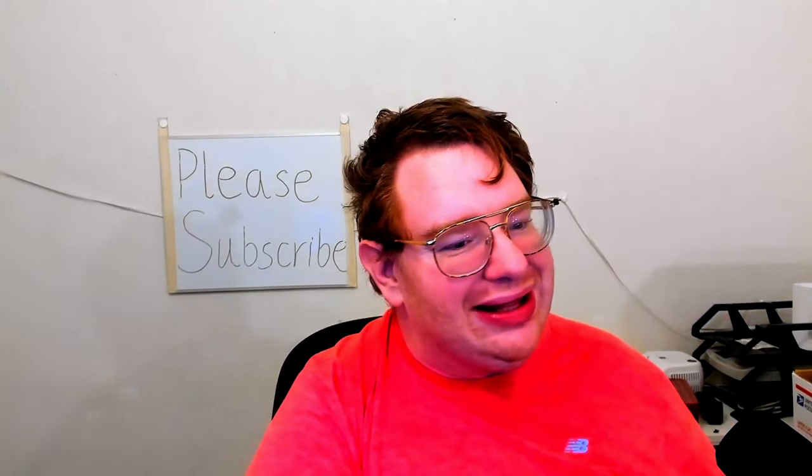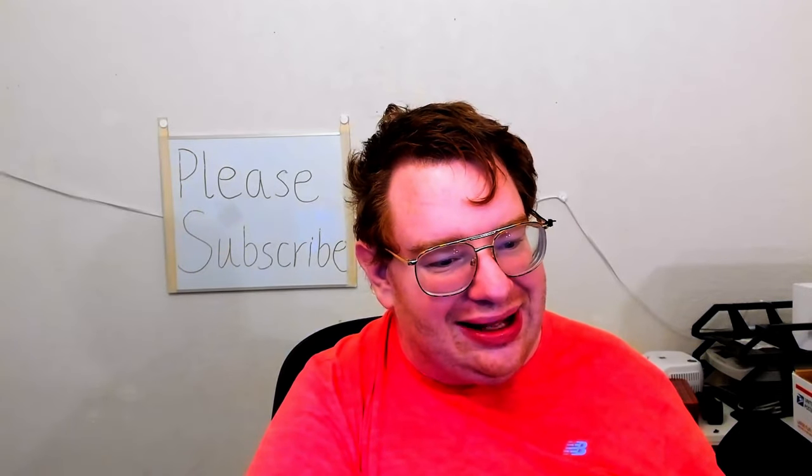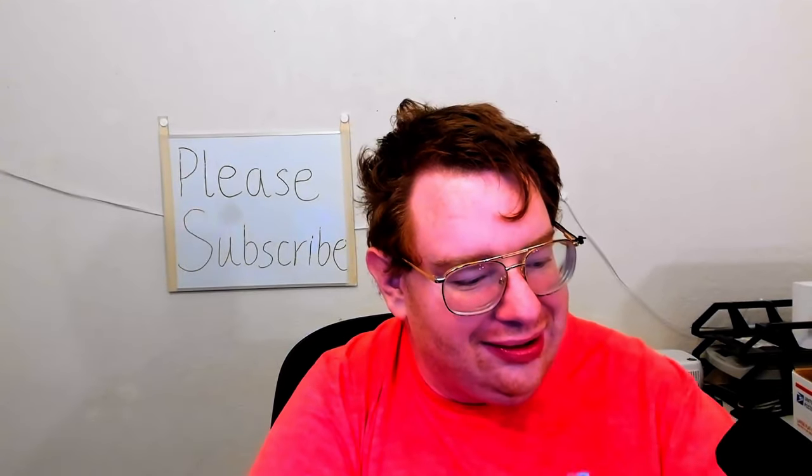Thank you so much for watching the video, thank you for taking the time to enjoy this, and I hope to see you again soon. Thank you.